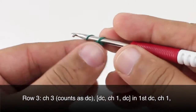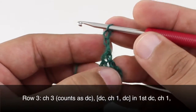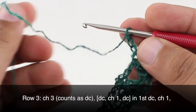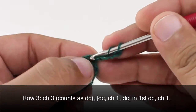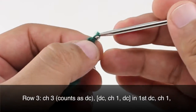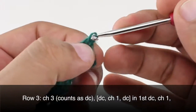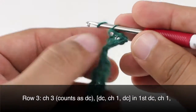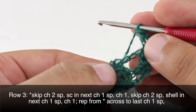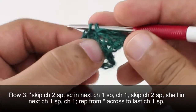Row 3: after we've turned our work we're going to chain three and count this as a double crochet. Next we're going to do another double crochet into that first double crochet — that's this one right here below our chains. Then we will do a chain one and one more double crochet into that same stitch. Then we're going to chain one more and we will skip two chain spaces. This will start our repeat — we'll do a single crochet into the next chain-one space, which is the kind of mini V that we created in the row before.